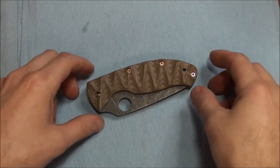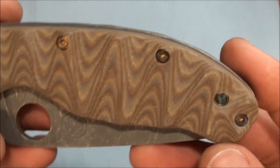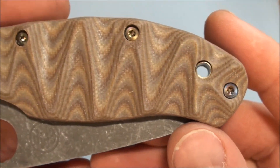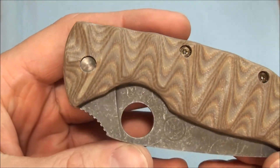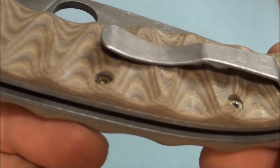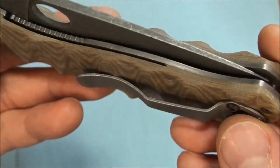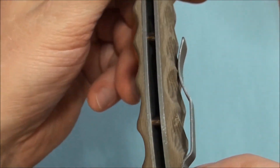Here's the second Spyderco Tenacious that I was working on. This one is really sweet looking, with that camo multi-tan brown G10. Looks pretty awesome. This one was a little bit thicker G10, but it still worked out pretty good. Still nice.